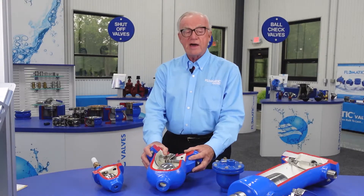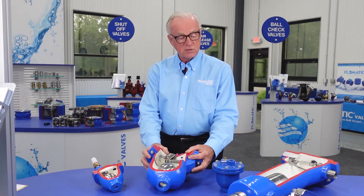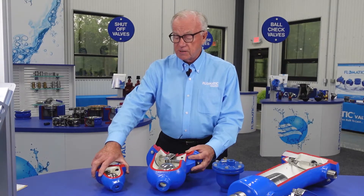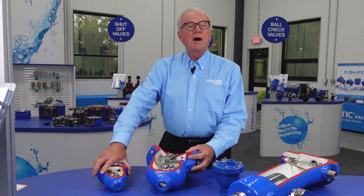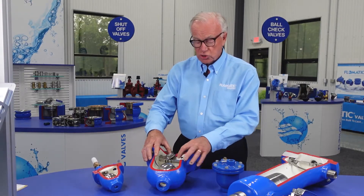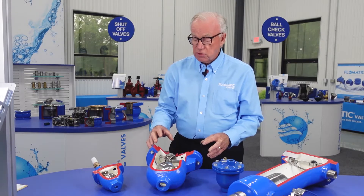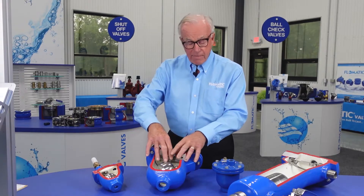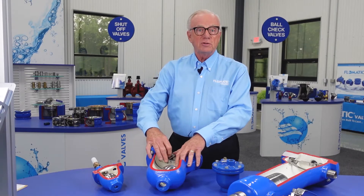There are three different types of air and vacuum valves. We have the air release, which is often referred to as the small orifice valves. And then we have the larger air vacuum valves. And the combination, where we actually have an air release valve combined with an air and vacuum valve. And that's a very popular version.